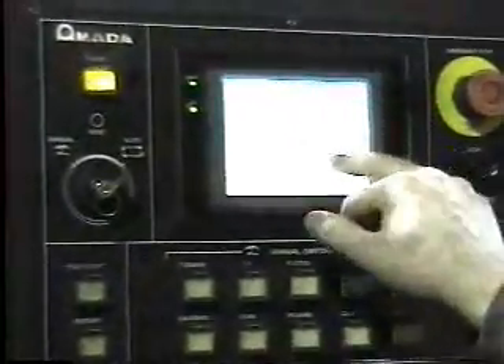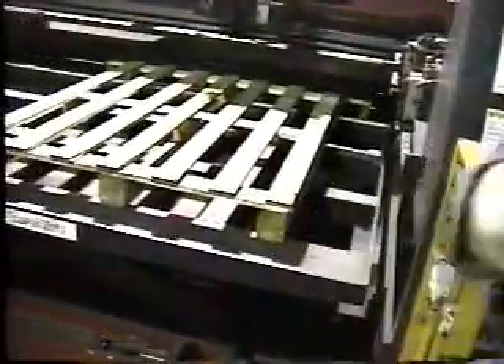Should I pull the bottom one out? I'll pull it out, just so you know. See, this is how it works — it's on a cart.